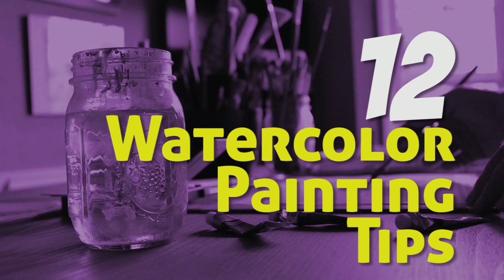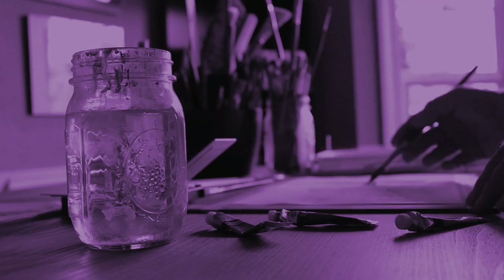In this video I'll share with you 12 of my very best watercolor painting tips. Let's go right to it.